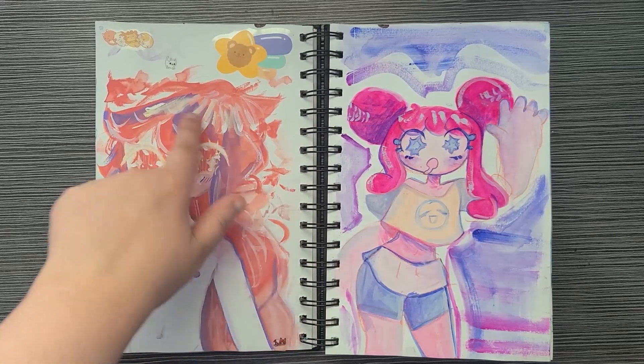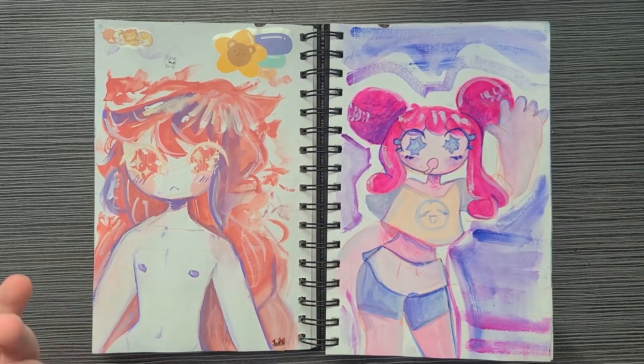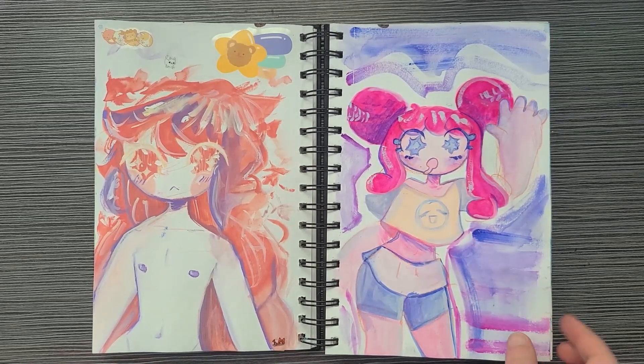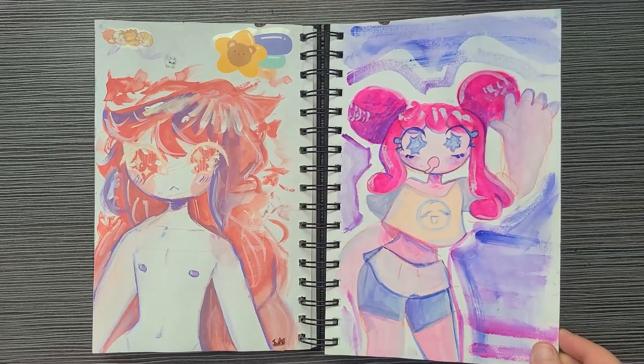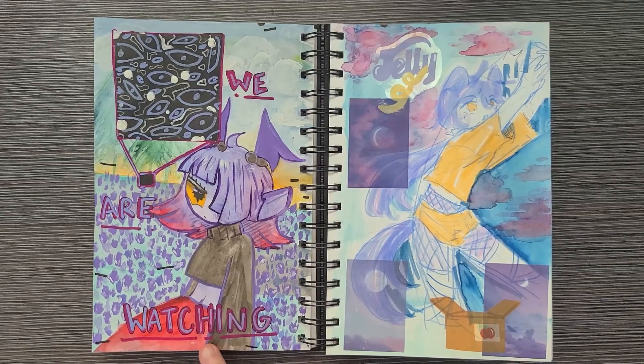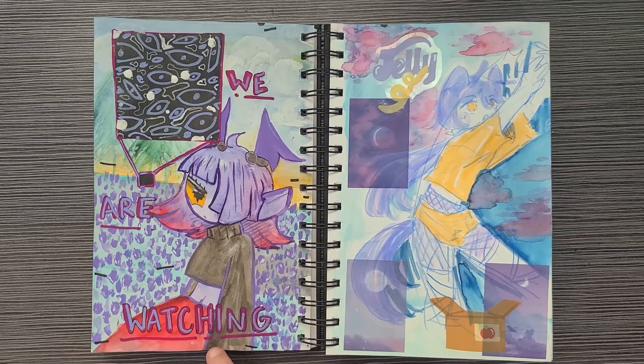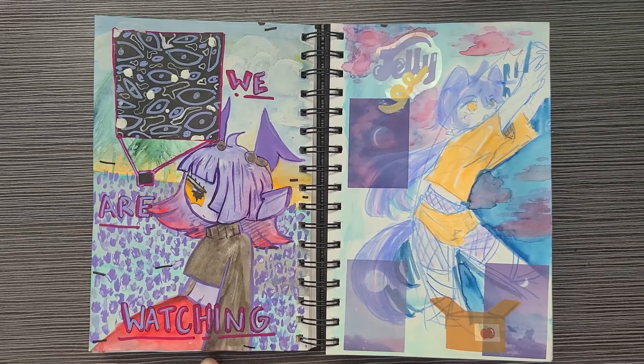I really like the colors in this one, so I think I like this brand more — it's much easier to use, more vibrant, and softer, which I think is nice for gouache. And then I started getting really into weirdcore stuff, so I wanted to doodle something involving that with images and whatnot.